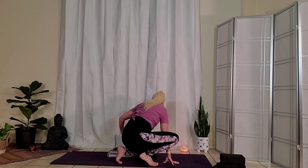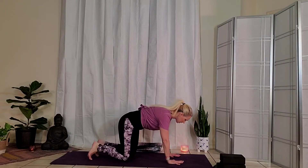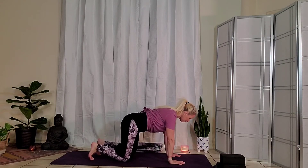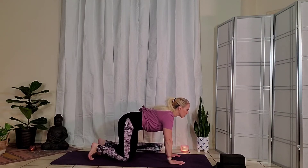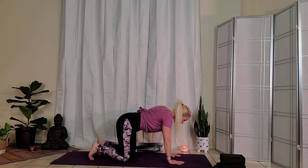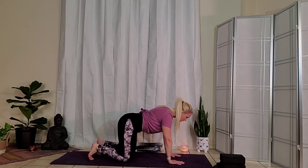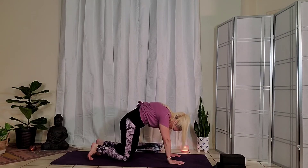A little more spinal work here — bringing the hands shoulder distance apart, knees hip width apart, tuck your back toes. We were concentrating on the upper portion of the back in seated cat-cow, so now we can get more into the lumbar portion. Inhale for cow, let the belly soften down, drawing the shoulder blades back. Exhale, curling around the spine, drawing the core in. Inhale, soften the belly down, bringing the gaze forward, maybe slightly up. Exhale, drawing the gaze in towards the belly. Inhale, lower belly down. Exhale, curling around. Then coming all the way back to neutral.